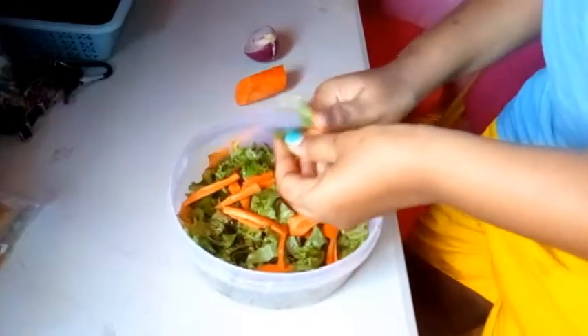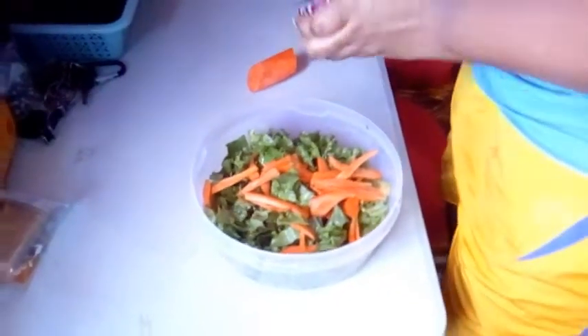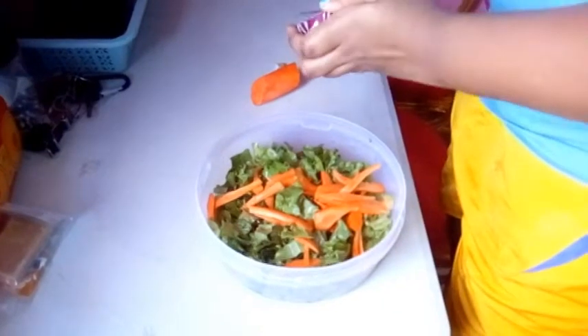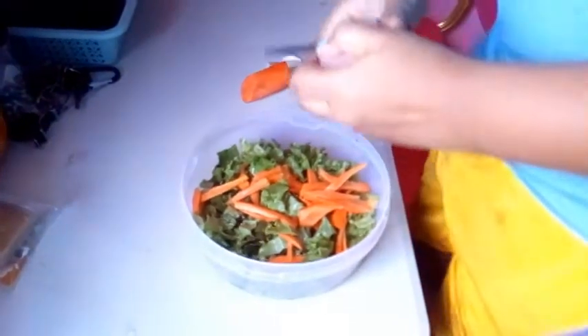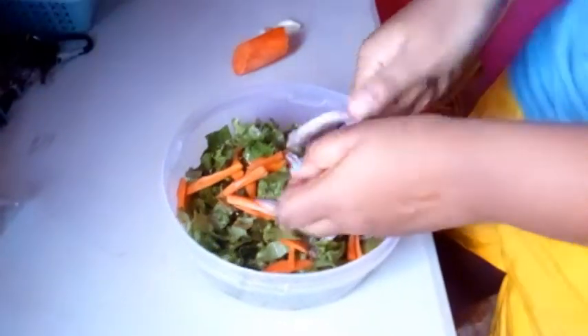So we're making our fresh salad here. In this salad so far we have lettuce from the backyard. We have carrots from the people's groceries — from the supermarket or the market. Purple onion, and now we put in some purple onion.